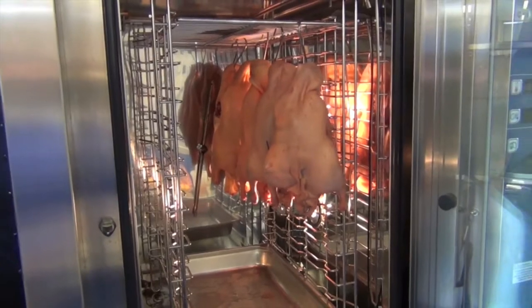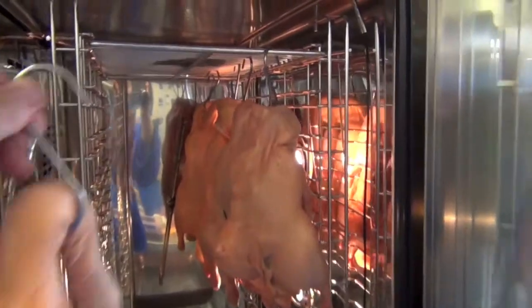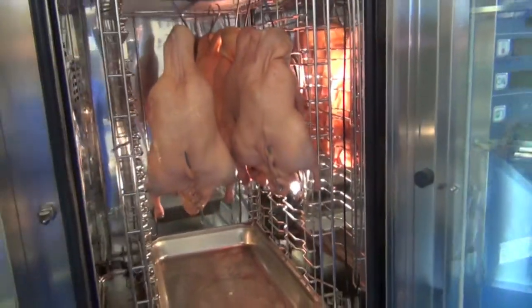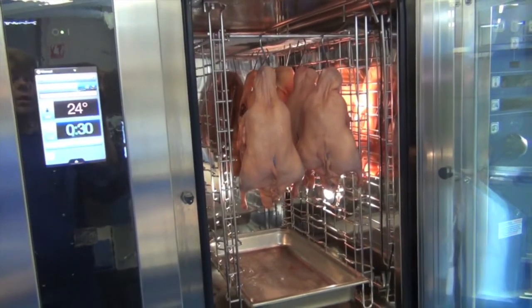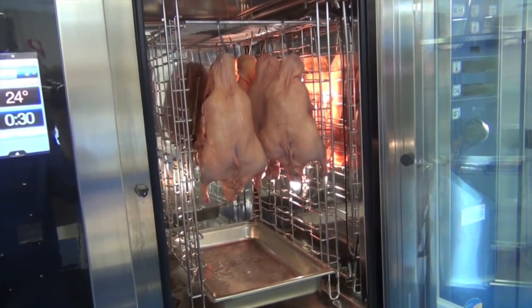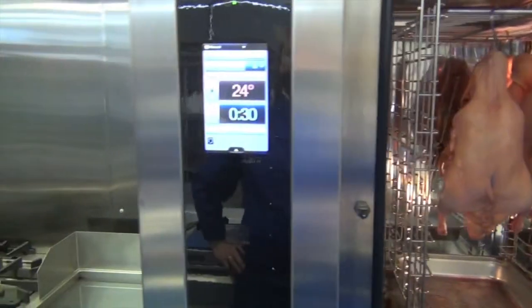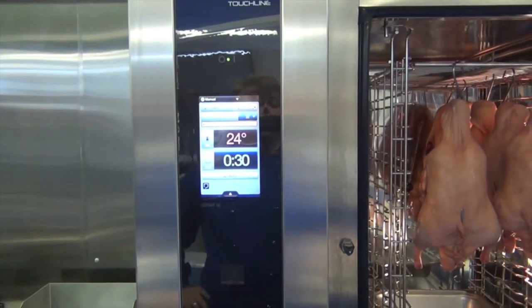Now we've got five Peking ducks hanging off a meat hook. In total, what we can cook in the Touchline combi oven is ten Peking ducks. This is a six-tray oven that could comfortably hold ten. If we had a twenty-tray, that could hold even more on top of each other. Now I'm going to show you how we use the Touchline screen and the process of cooking the Peking Duck.